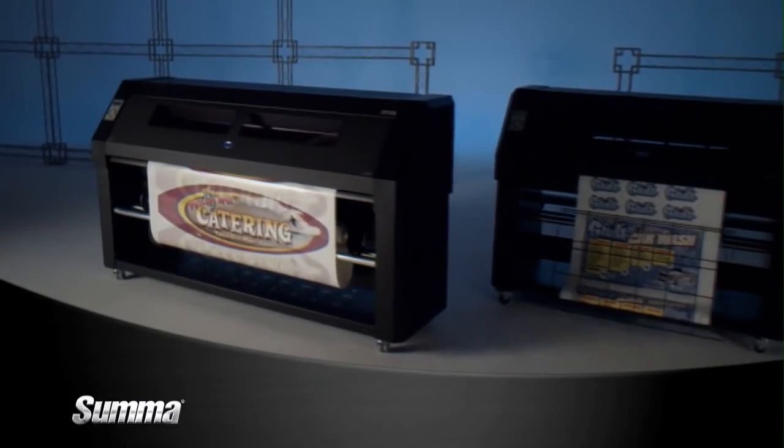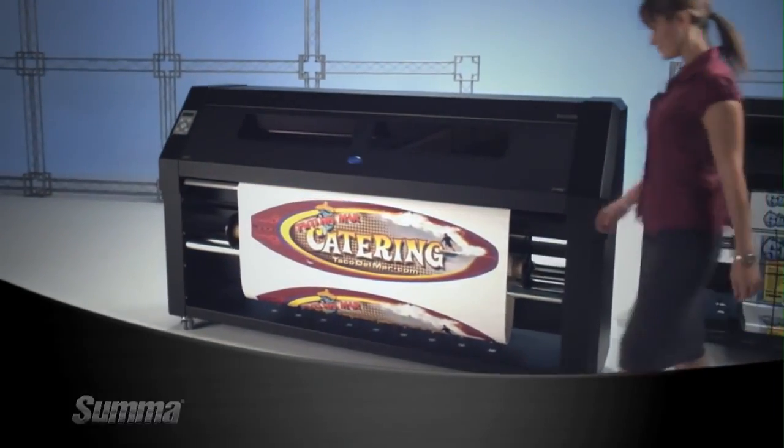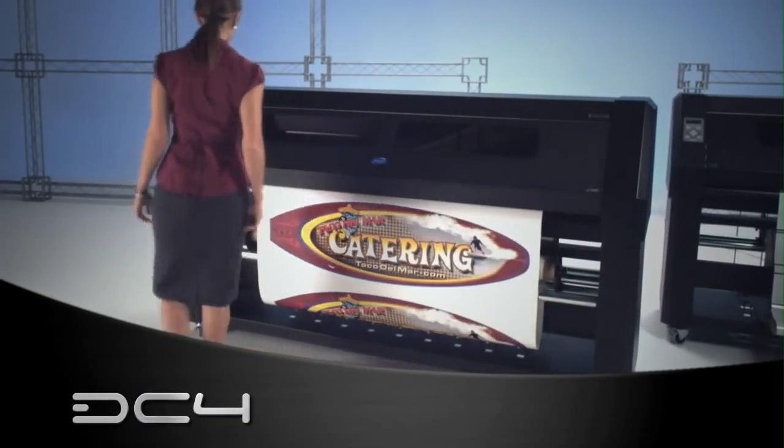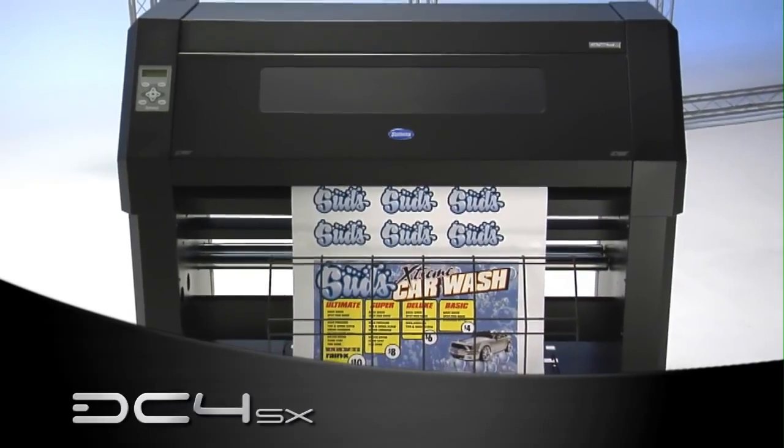All this printing power is available in two models: the ultra-wide format 54-inch SUMA DC4 or the more compact 30-inch SUMA DC4 SX.